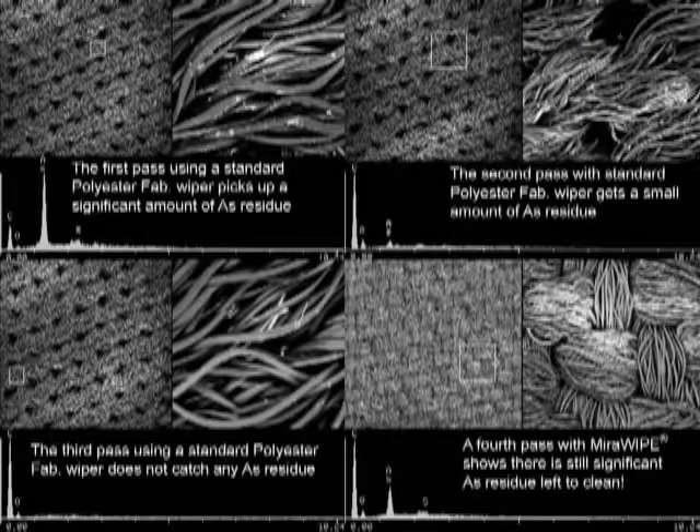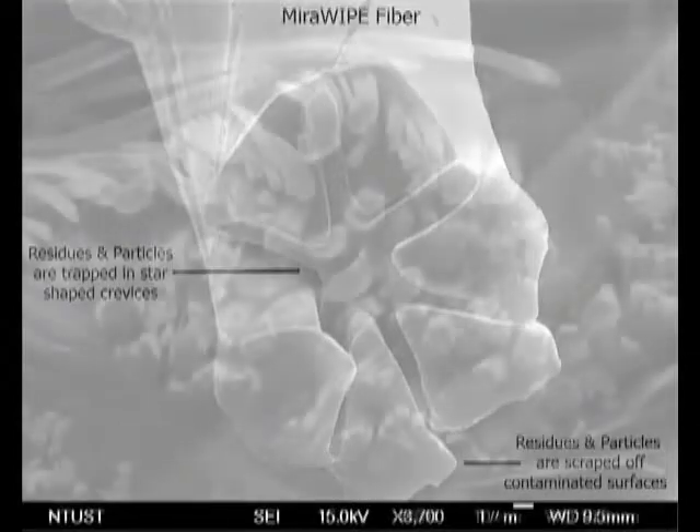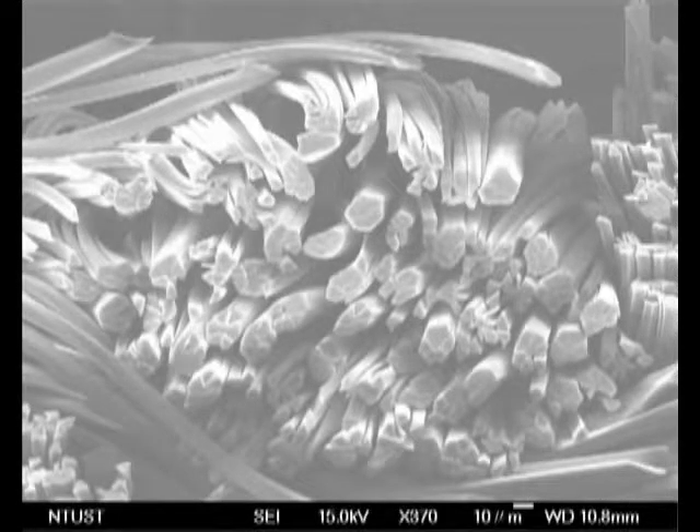Here are some SEM pictures showing the wipeability of a standard fab wiper as compared to mirror wipe. This demonstration shows the mirror wipe was able to remove more contaminant after the standard fab wipers showed the chamber apparently clean. The characteristics of our microfiber wiper are key components to our high precision PM technique that help remove more particles than any standard fab wiper. This is the key factor that will help tool recovery time and improve tool performance.